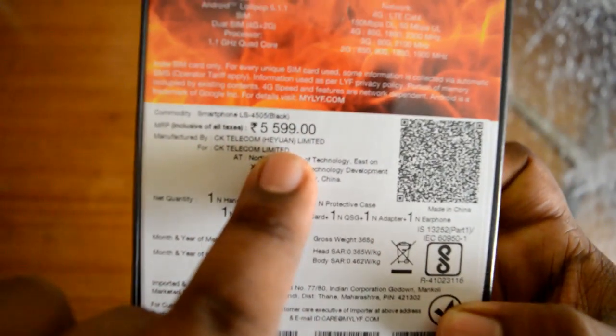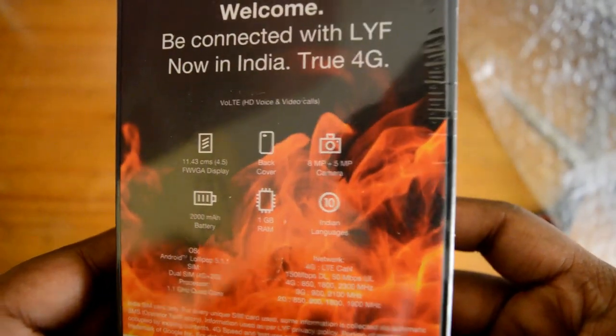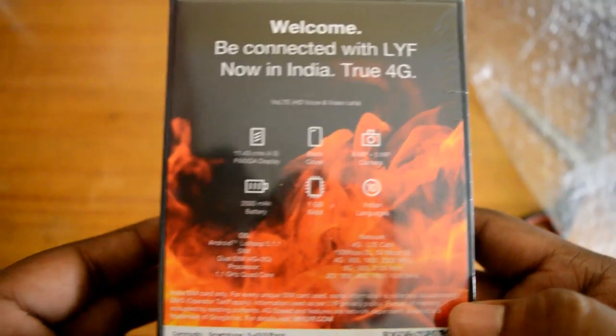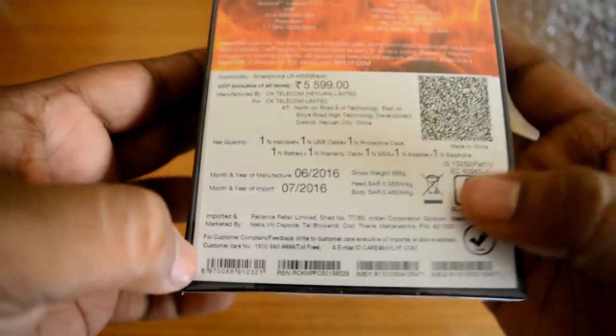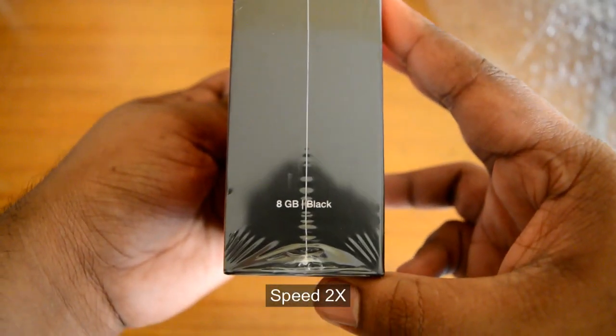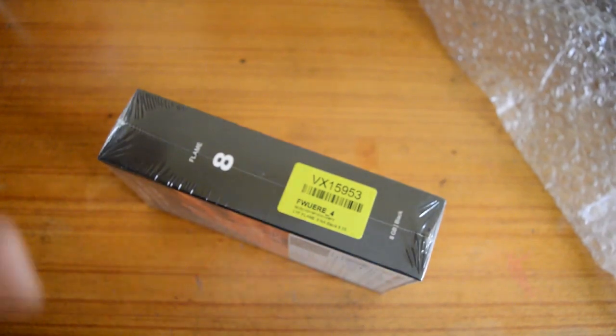The price written is 5599. The specifications show a 4.5 inch display, it comes with a cover, 8MP plus 5MP camera, 2000mAh battery, and 1GB of RAM. It looks good — Flame 8, GB black version from Flipkart. I like the box because nowadays Micromax, Samsung, all the companies are giving small boxes — I like that they give you a big box.